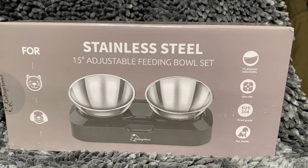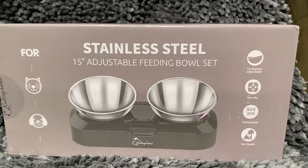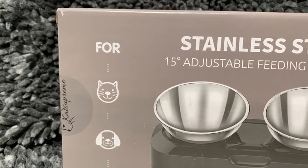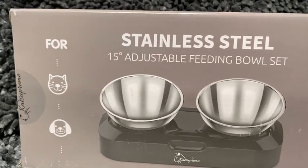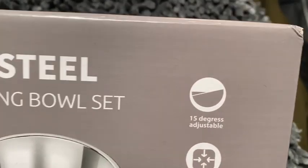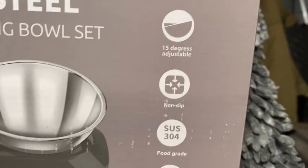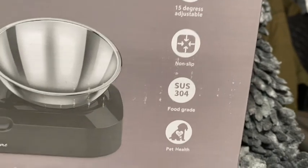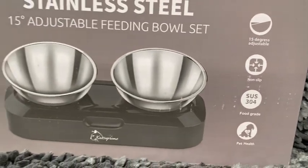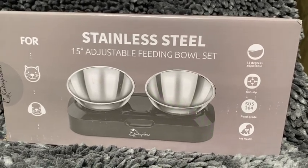Today I received the stainless steel 15-degree adjustable feeding bowl by Cat Supreme. You can use this feeding bowl for cats and dogs. I did receive it for free, but I will give you my honest opinion. It has a 15-degree adjustable tilt, it is non-slip, it is food-grade, and good for your pet's health. Let's open it up and see what's inside.